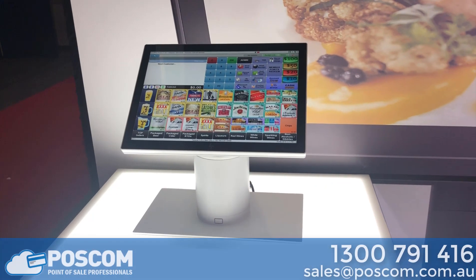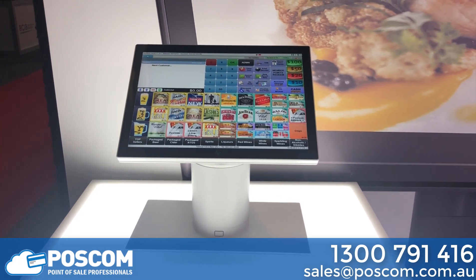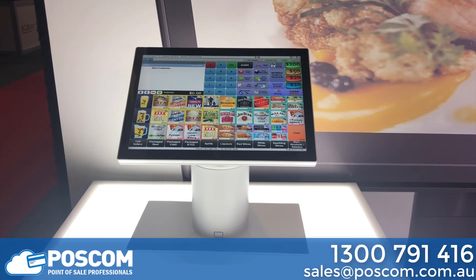This is the latest device from HP — it's the HP Engage Go. This is a fully fledged point of sale terminal, available all the way from Celeron to i5.